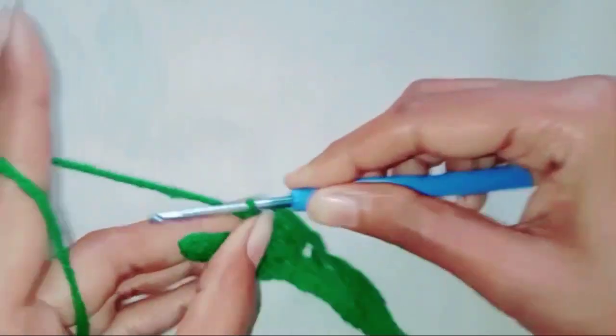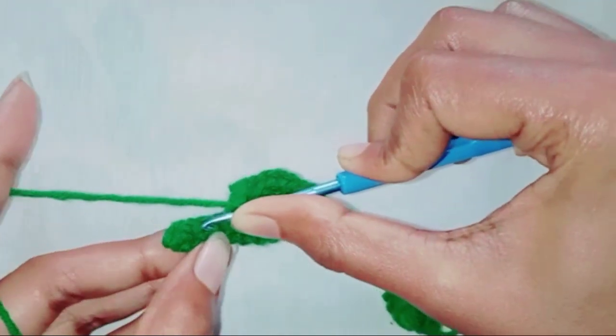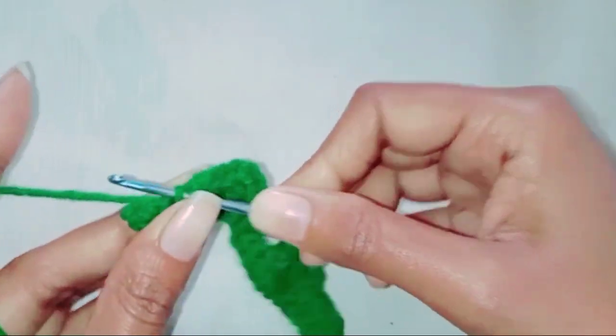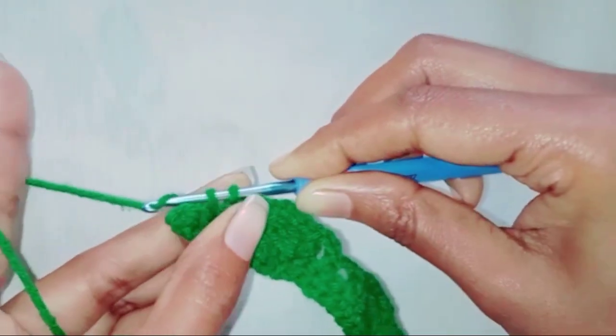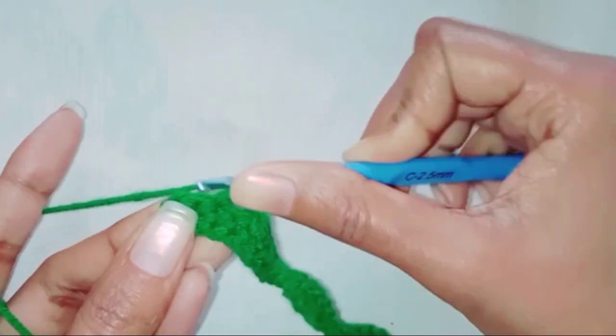Chain two. Skip one stitch. One single crochet in the next stitch. Chain two. Skip one stitch. One double crochet in the last stitch.